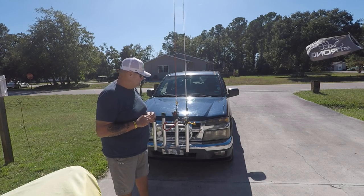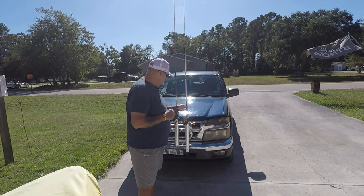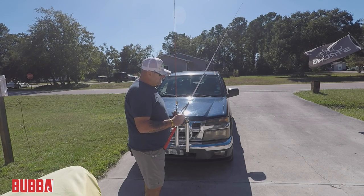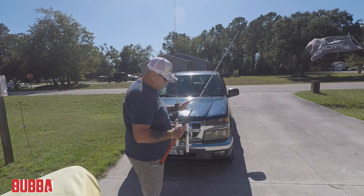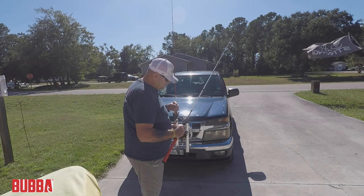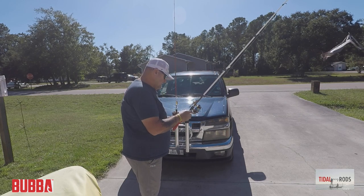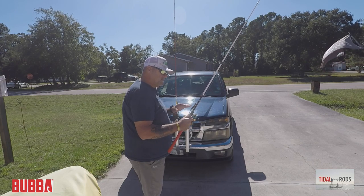Rods I really like. The first rod we're going to look at is this one right here. This is the Bubba Tidal Select. This is a medium power, fast action, seven foot rod. You guys saw in my last video when we were looking at the Penn Spin Fisher 7 — I talked about this a little bit.